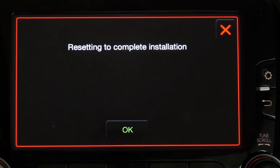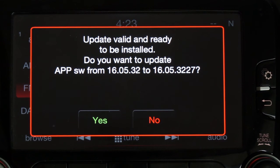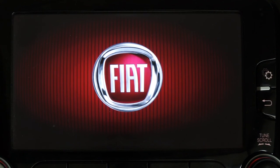Now it says 'reset into complete installation.' When you press OK, you can pull out the USB stick — you don't need it anymore because it has already taken up everything. It's going to reboot and start from the beginning again. This is the same process on all 6.5-inch units — you connect and press accept.